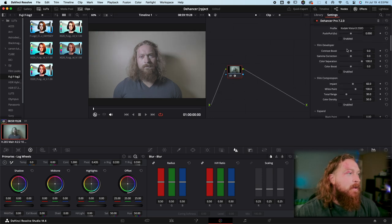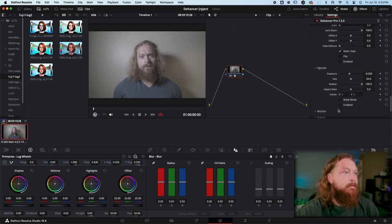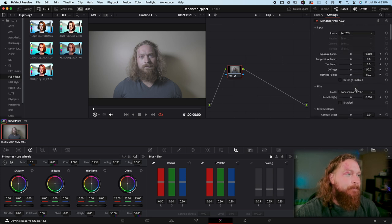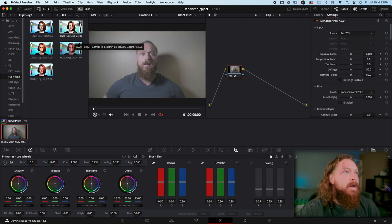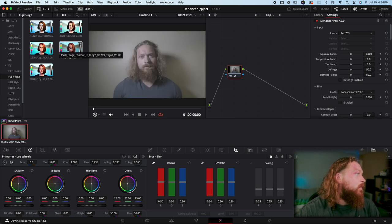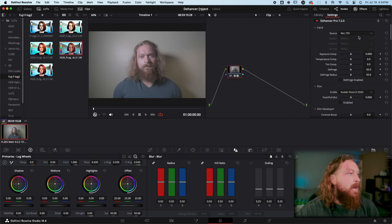You're going to drag Dehancer Pro onto your footage and disable everything first. These are all going to be disabled by default. You'll go up to Source, choose Camera, select your camera brand, and there's a list of cameras — unfortunately this was shot on the XS20 and that camera isn't listed, so we're going to put it back into rec 709 color space and drag our F-Log/F-Gamut to 709 conversion.